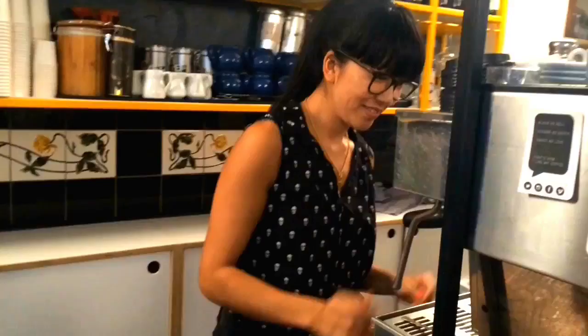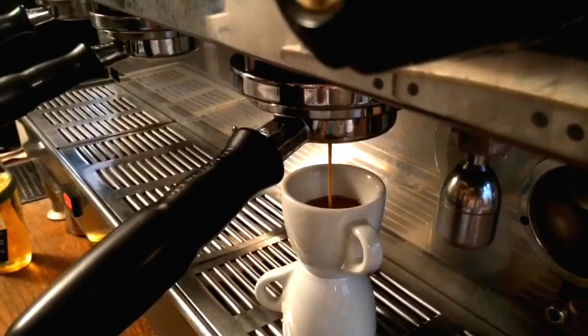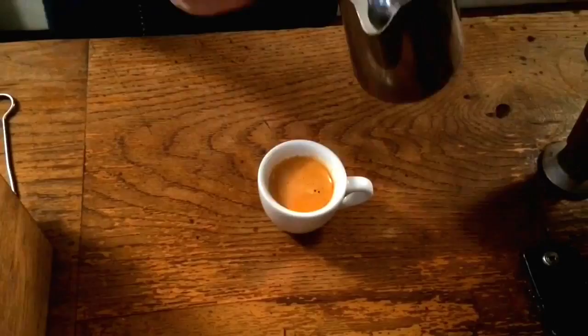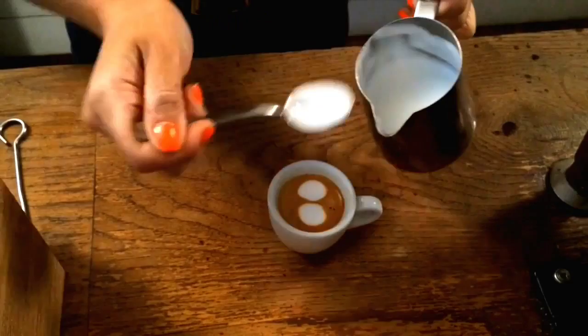I'm going to make one now. So it's a double espresso with a tiny drop of milk. I like to get a nice frothy bit from under the top layer.